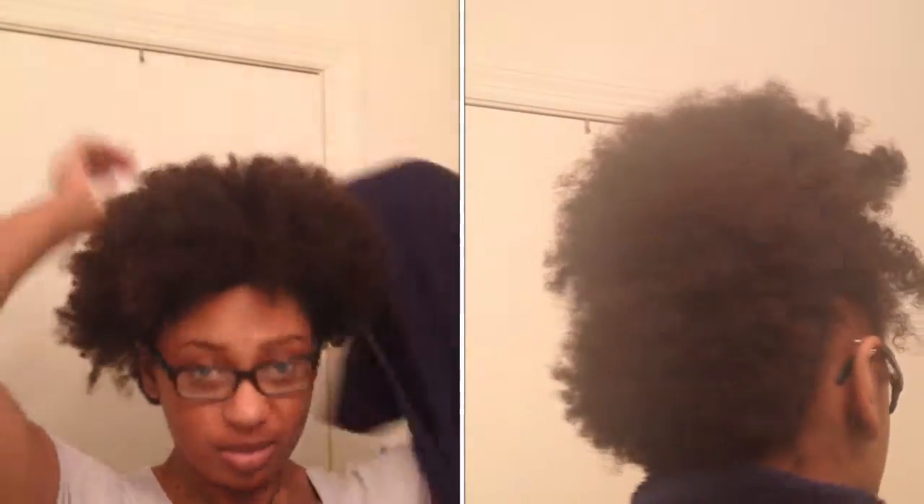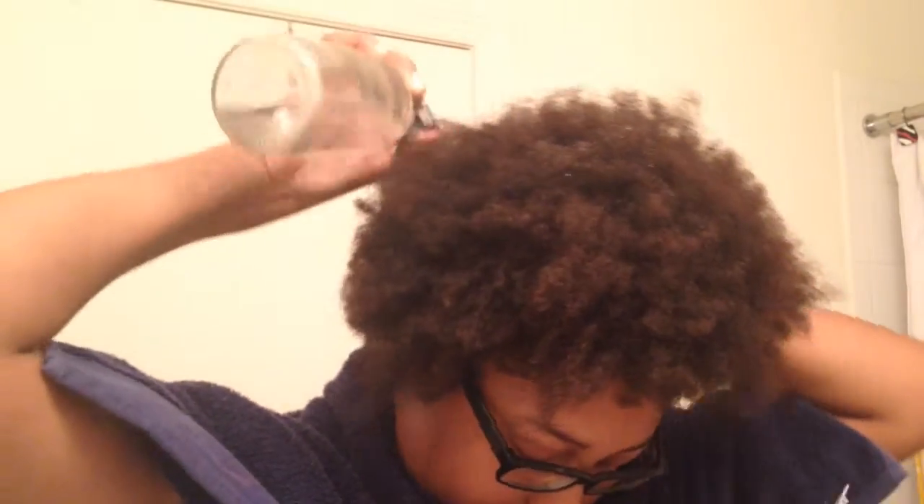This is Lady J's. I'm gonna show you guys how to go from this to this. If you want to see, keep watching. First, I'm gonna use my water bottle and damp my hair a little bit.